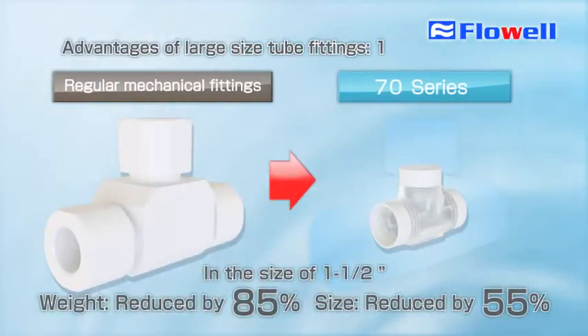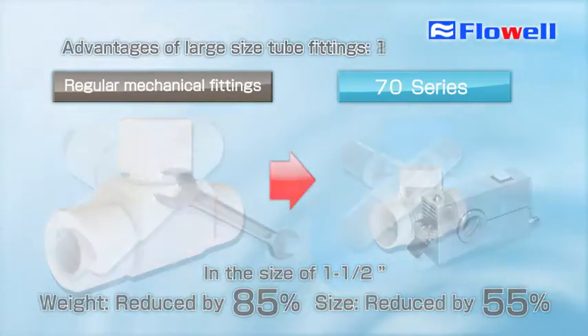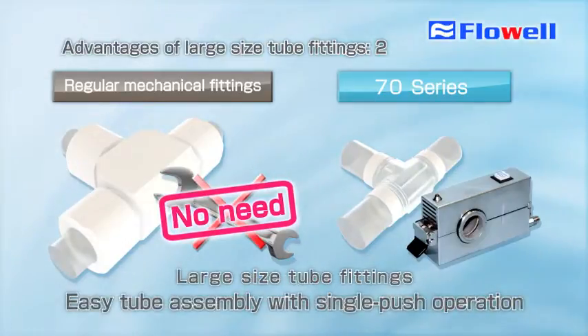Large size tube fittings can achieve significant weight reduction as well as space saving tubing. Just a single push operation can complete tube assembly work for large size tube fittings, relieving you of traditional tubing work that required power and technical skills.